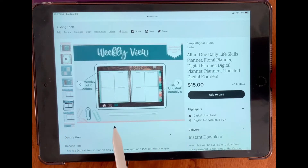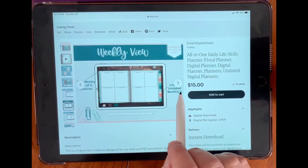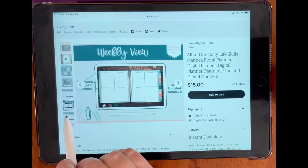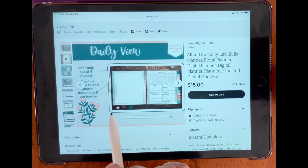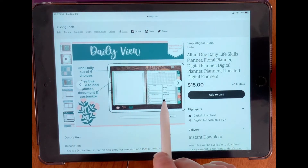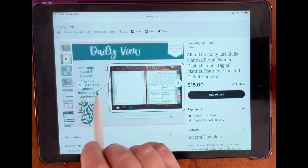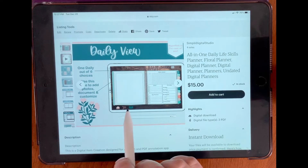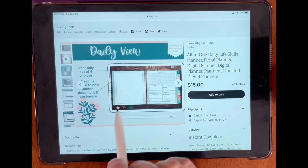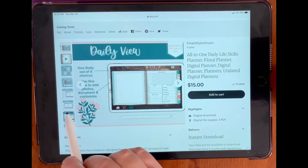Weekly view — you get a choice of six different layouts for your weekly. And this is linked undated monthlies. For your daily view as well, you get one out of six choices. So you also get six layouts for your daily view. This section here is used for photos, documents, or you can customize it however you want. And there's five more choices for your dailies.